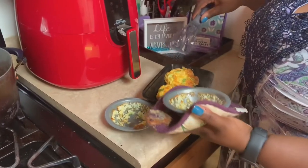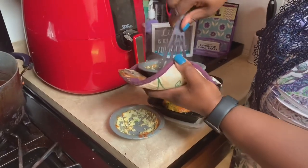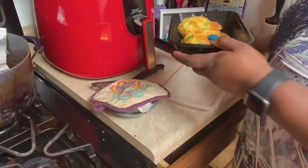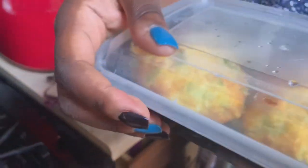Really keto friendly, low carb friendly. I got my mini spatula and I'm trying to grab all the remnants out of the pan. I'm putting it in my little to-go bowl because that's what I'm going to use for lunch or breakfast at work this week. Something quick and easy to grab and quite delicious.